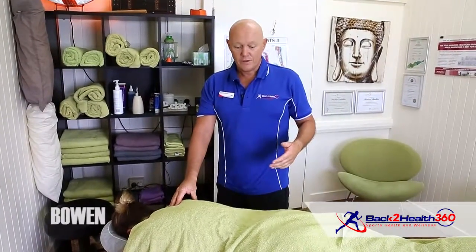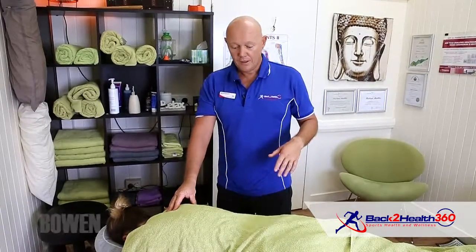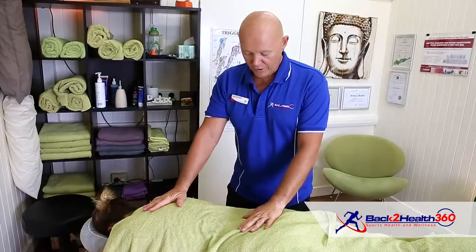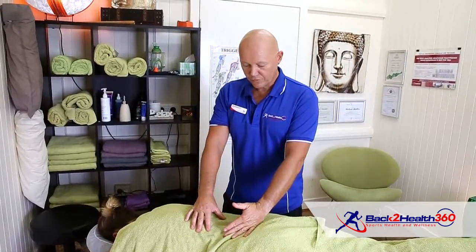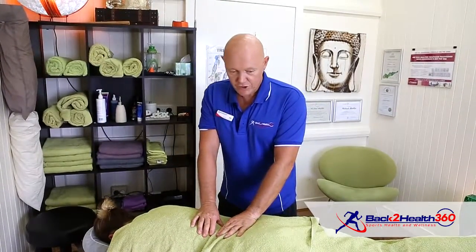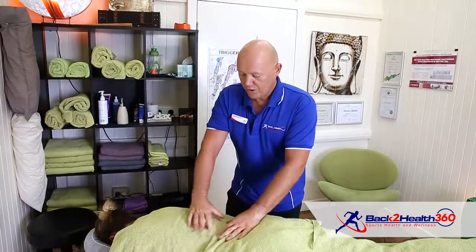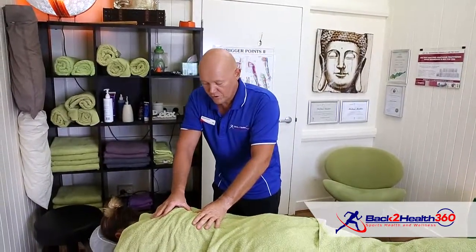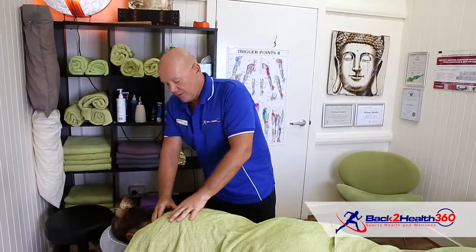Bowen is a technique that uses a switch on and off method to release and realign the body. What I'm using now is a basic relaxation move for the back. We take traction and open up the muscle in different directions. This is actually a way to open up the back nicely.